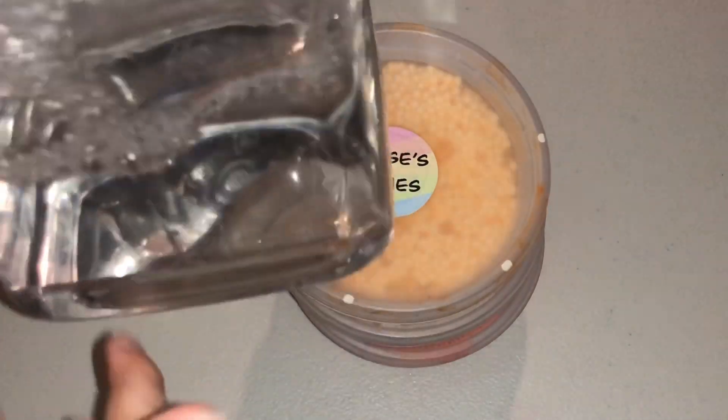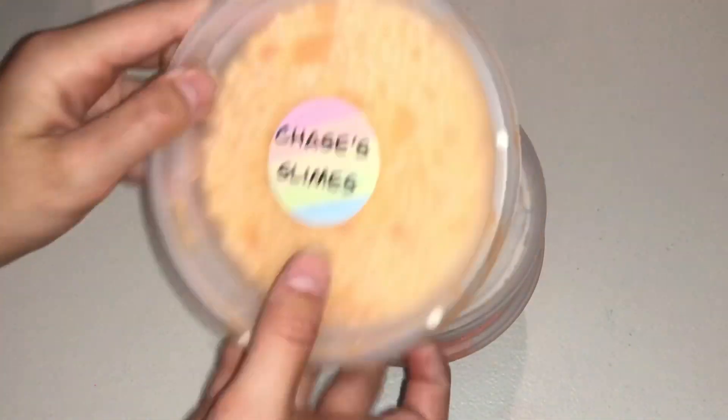I just mixed up a cup of water and a half teaspoon of the borax he provided. I think we're just going to start off with this one.